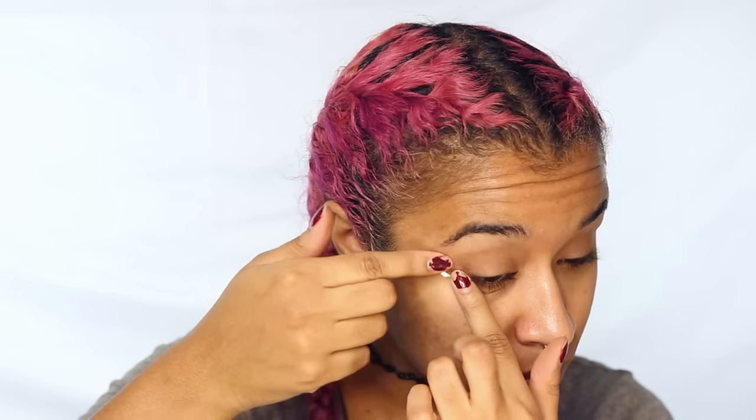We're starting out with some scotch tape, and this is just going to sharpen your eyes. I'm pulling off two pieces and connecting it from the corner of my eye to the corner of my brow, sticking it on my face so that any shadow that I place over that area will be instantly removed.